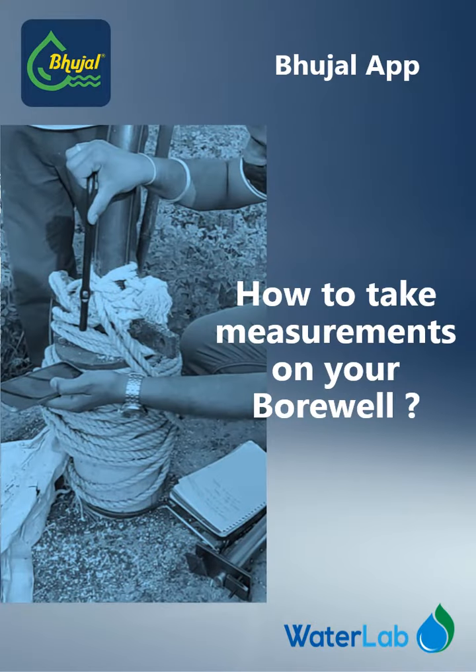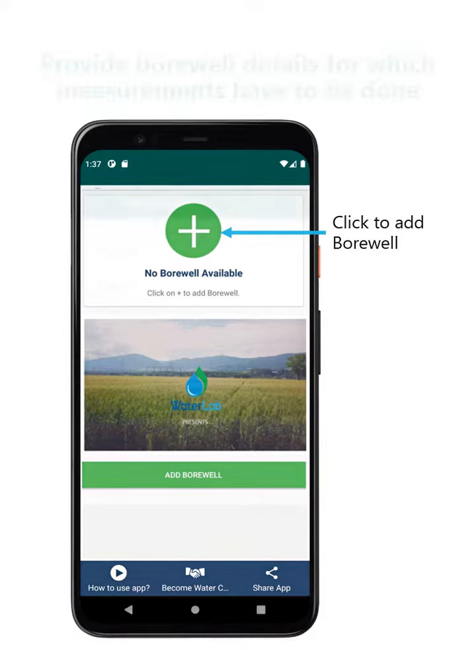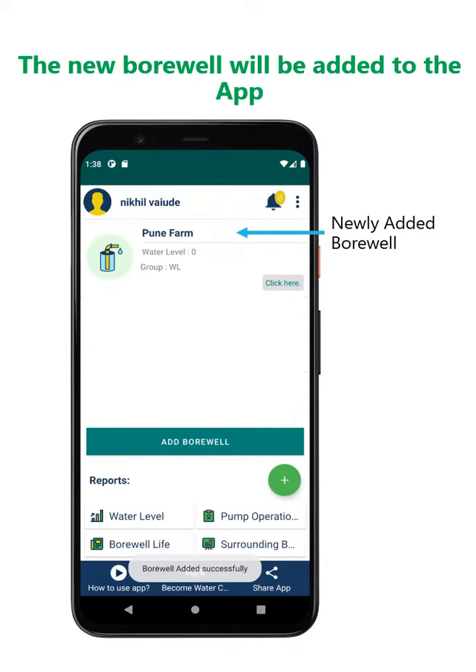How to take measurements on your borewell. Click to add a borewell and provide borewell details for which measurements have to be done. The new borewell will be added to the app.